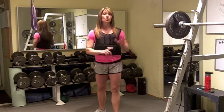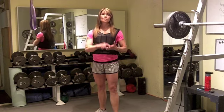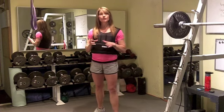This workout that I did, I chose 5 exercises: jump rope, squats, push-ups, prisoner reverse lunges, and pull-ups. I did a minute of work, 15 seconds recovery or rest, and I repeated that round four times.